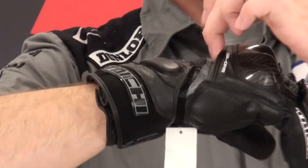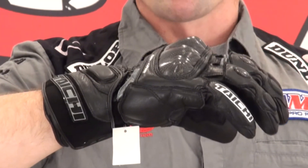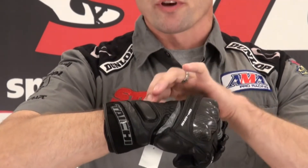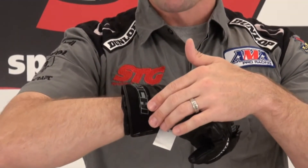There is also a tunnel system here on the gauntlet, so when you make a fist the glove moves really well in your hand — it's not pulling. There is a large leather motion panel underneath this hard knuckle. Lots of perforation here in the upper portion of the gauntlet, and some energy-absorbing foam here to help protect the wrist.